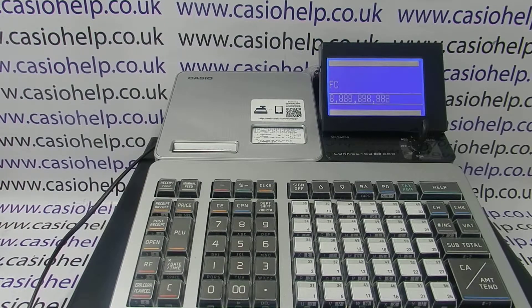This wipes the counters and totals. Please note there is no way of reversing this — only carry out this procedure if you are 100% happy that you need the till reset back to zero.